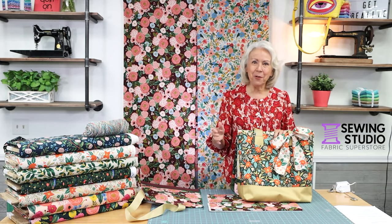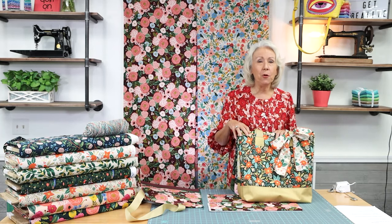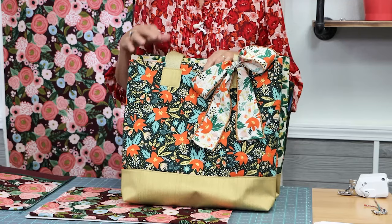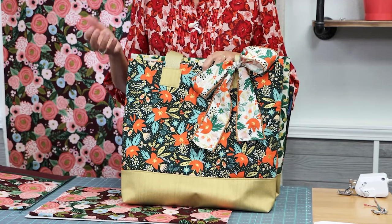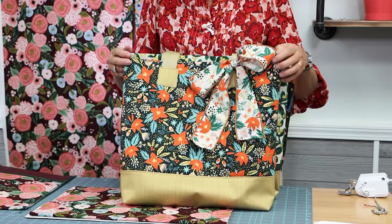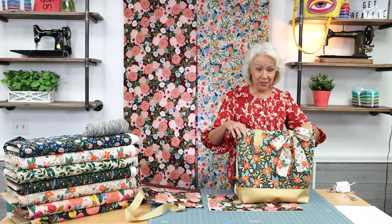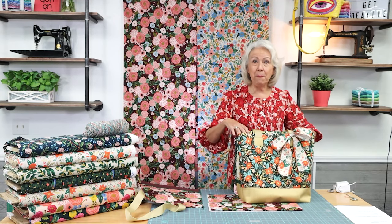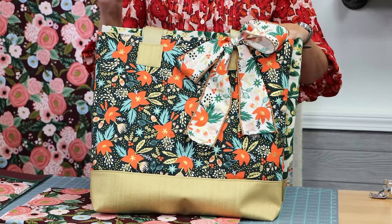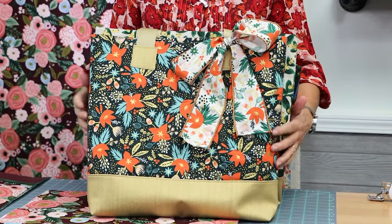Hi everyone, I'm Pat from the Sewing Studio and today I'm going to share with you a quick and easy tutorial of a tote bag that's fun and easy to make. This is a unique pattern designed by Holly and me that you will want to make over and over. I'm going to have six quick and easy steps for this project to show you.